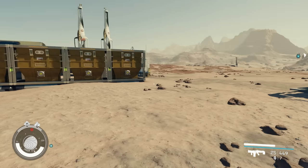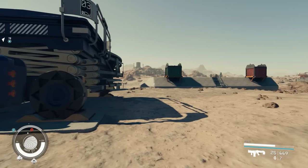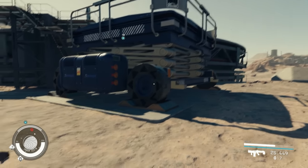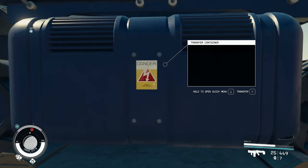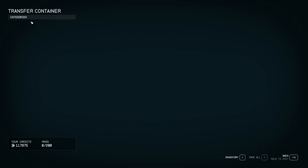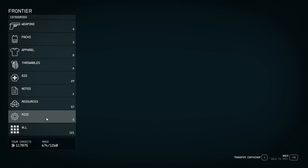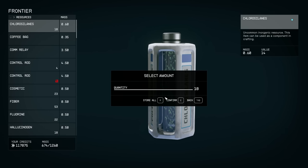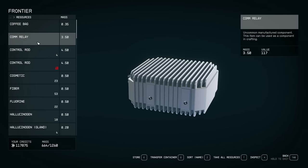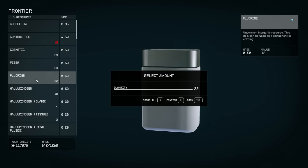Now let's talk about storage connections. The transfer container works similarly to the cargo link — instead of a ship dropping things off, you put things in manually. You go to transfer container, then go to your inventory or ship storage and move resources in. For example, I'm pulling items from my ship, the Frontier.